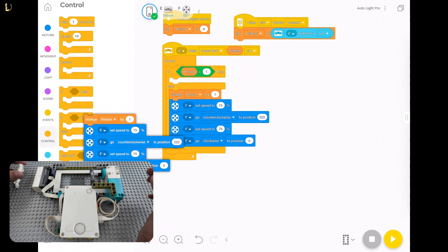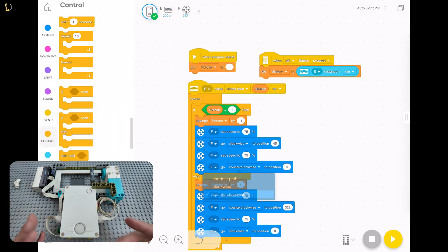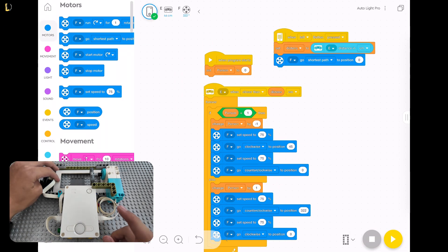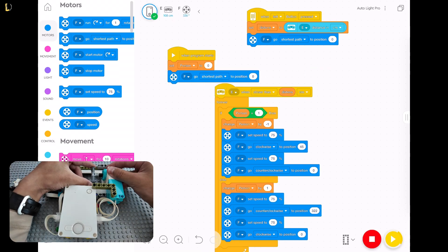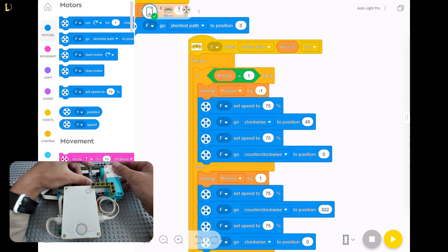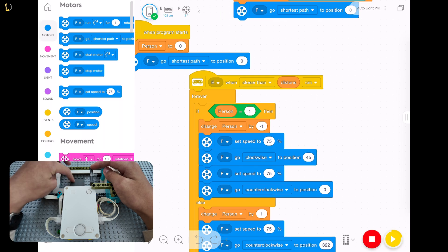Everything is powered by the Spike hub. This is our light switch — the cage holds the light switch, and the switch itself is in the middle. The motor will turn two dial pieces that hit on different sides of the switch to turn it on and off.